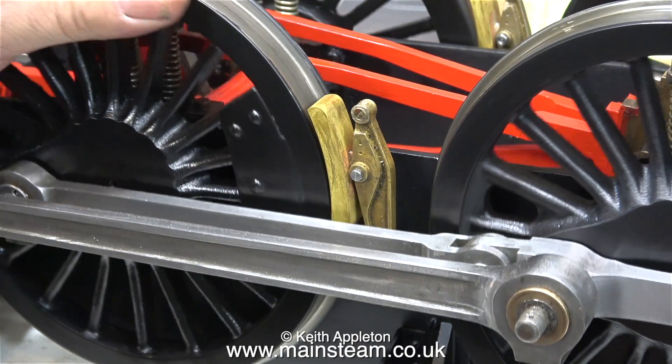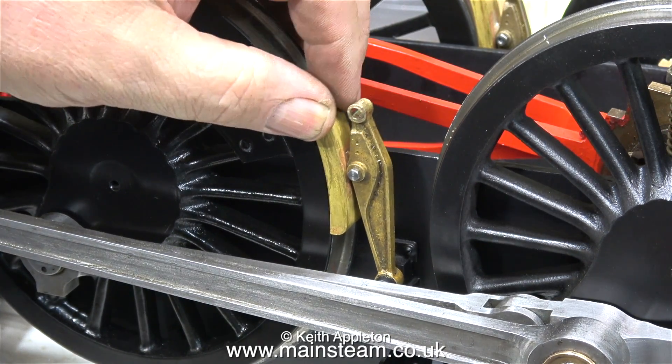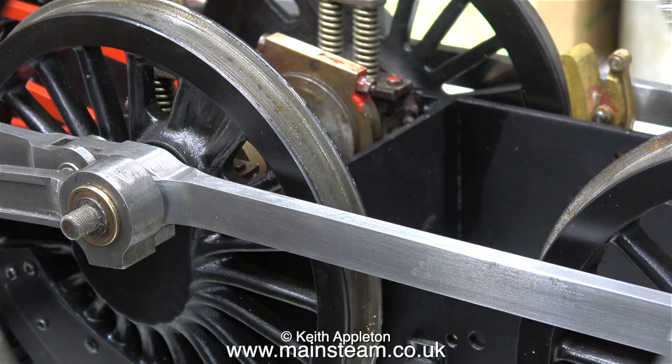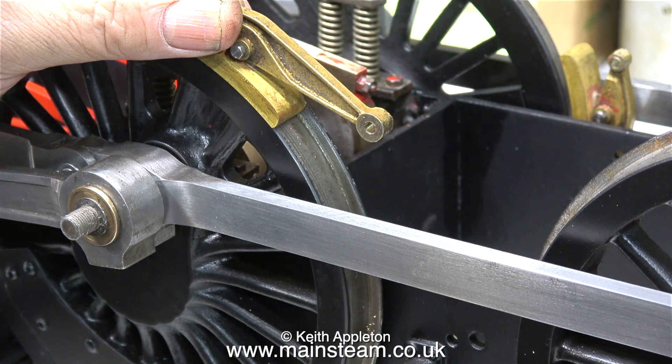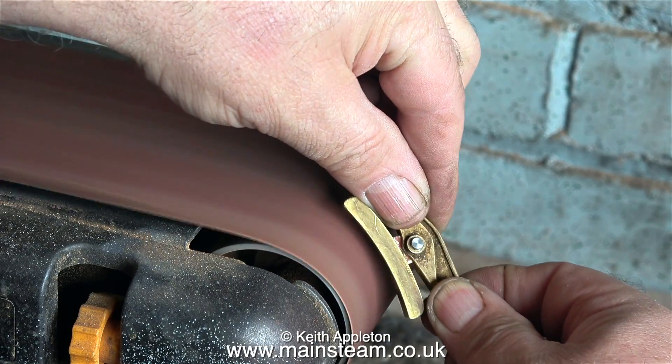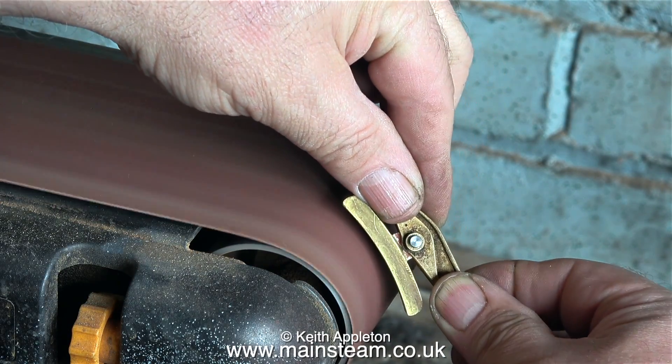While the cellulose thinners dissolves the paint from the nuts, it's time to look at the brake blocks. Here's one of them — there are six in total — and I need to profile the inside edge of the brake block so it becomes a better fit against the wheel tread. I need to shape the inside edge to allow for the wheel flange, and the easiest way to do this is on the edge of the belt sander.